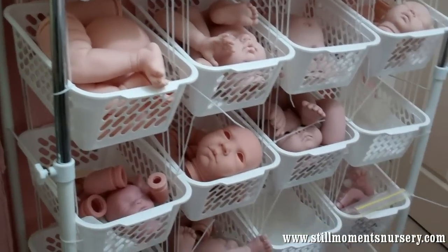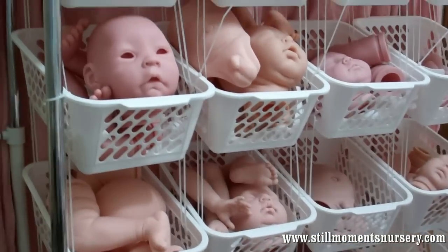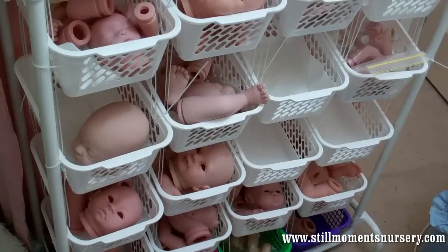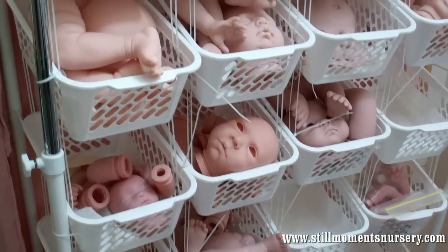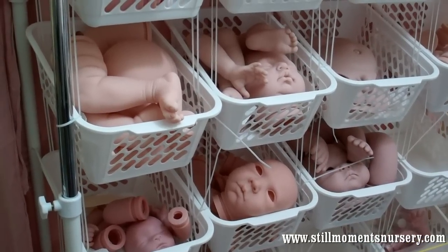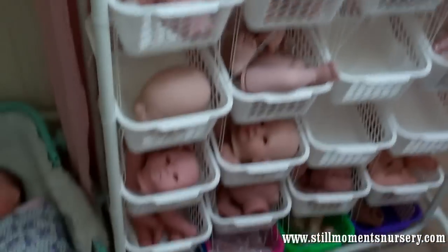Hey guys, it's Nikki from Still Moms Nursery. I thought I'd show you a couple of the kits that I'm currently working on and see if I can remember all of their names. I thought I'd just show you a couple of different ones — different vinyls, different faces, what they're coming with and all that sort of stuff. So we'll start at the top.